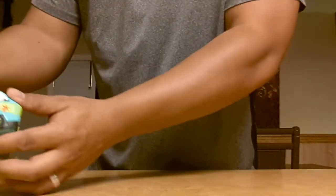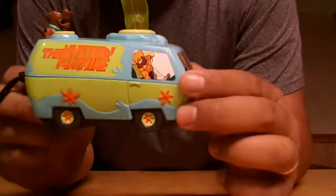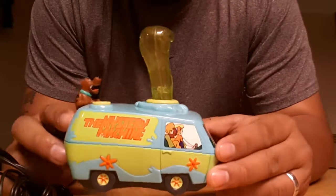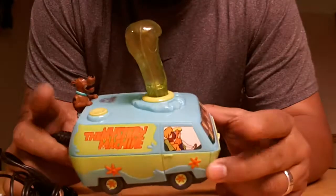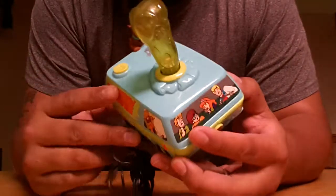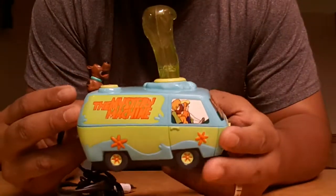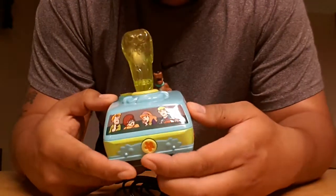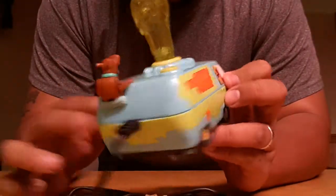One of my plug and plays that I really like is this Scooby-Doo Mystery Machine. It looks cool because it's this little Scooby-Doo van. This was also reviewed on Metal Jesus Rocks' channel. I saw this and it was fun because I had this one too, and this one actually works — I played it, it's fun. There's a couple games on here, we only played one. This actually glows in the dark. So that's my Scooby-Doo plug and play.